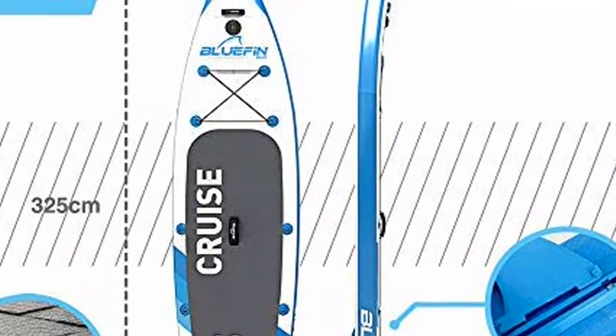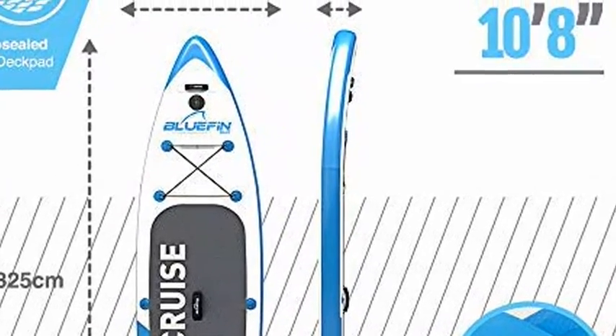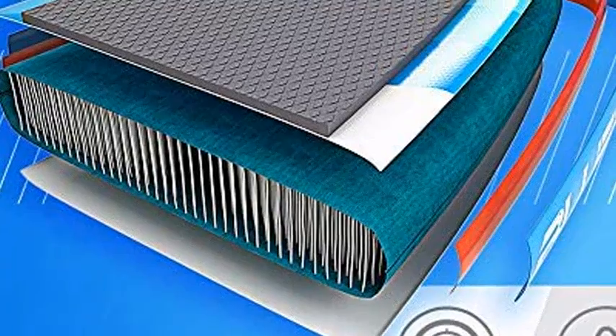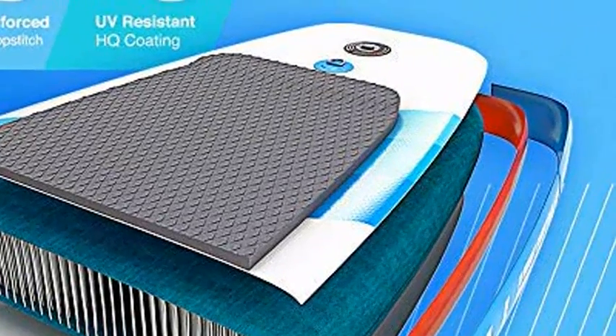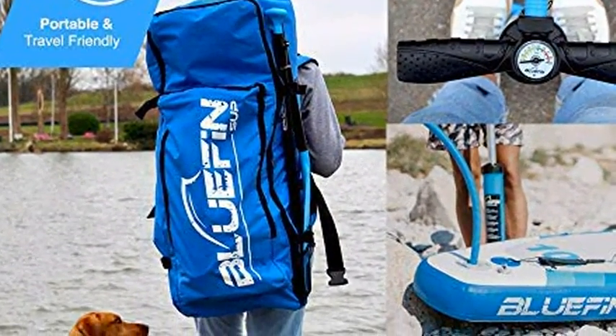Ultra-strong construction: military-grade PVC construction with overlapping seams for improved rigidity, strength, and durability. Improved strength and stiffness — inflatable between 12 to 15 PSI for a super stiff and rigid ride, perfect for cutting through the waves. Dimensions: 10'8" x 30" x 6".